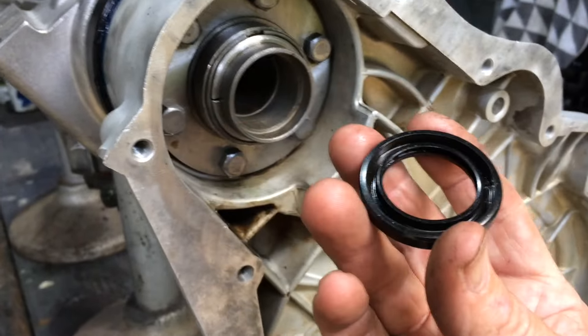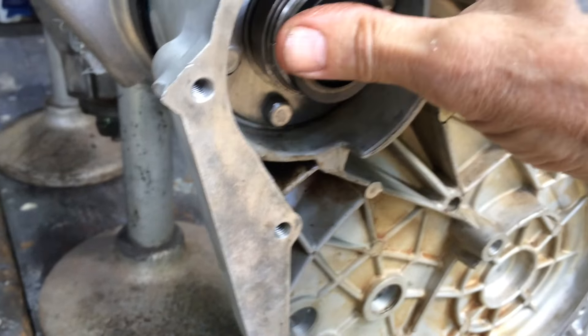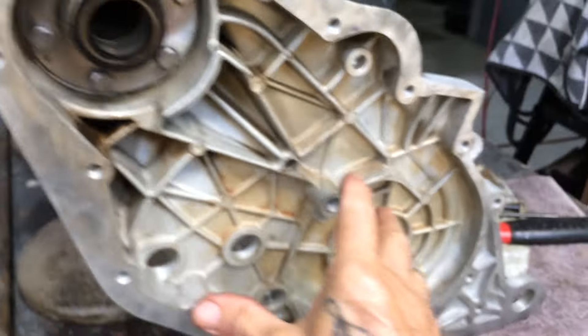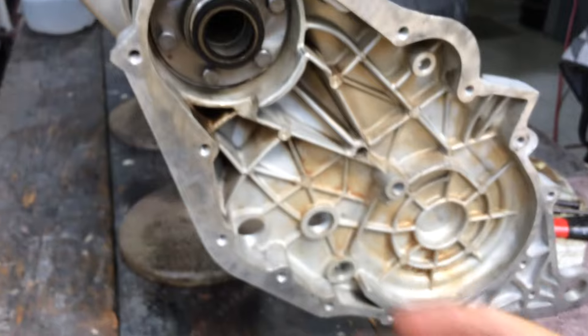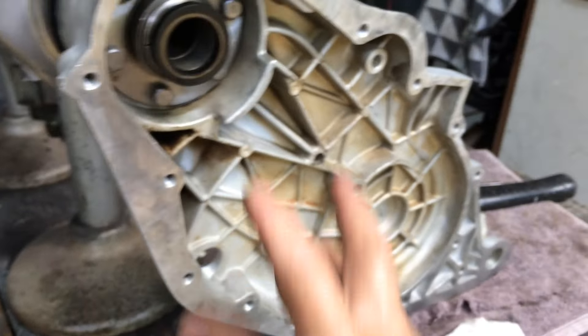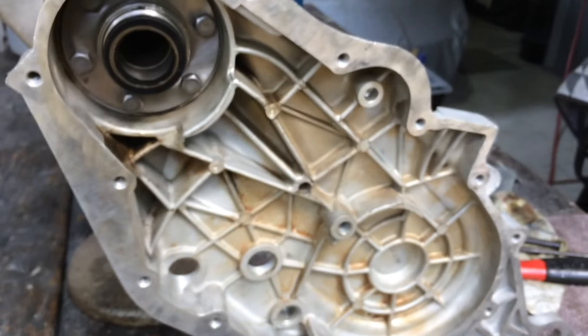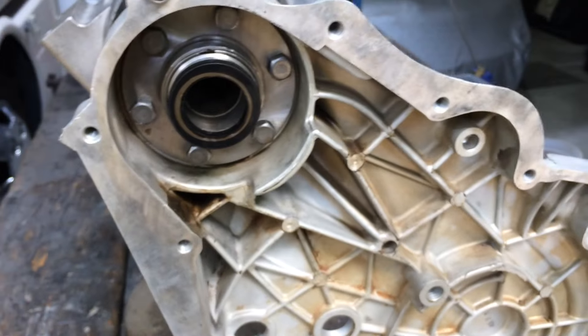I've put some engine assembly lube on this. The chamfered side goes in that way and just pushes in. This little seal is a special seal - I'm reusing the other one, there's nothing wrong with it. Basically this has diff oil in it and so does the center, but you don't want it just transferring under high G load - that's why they have all these seals.